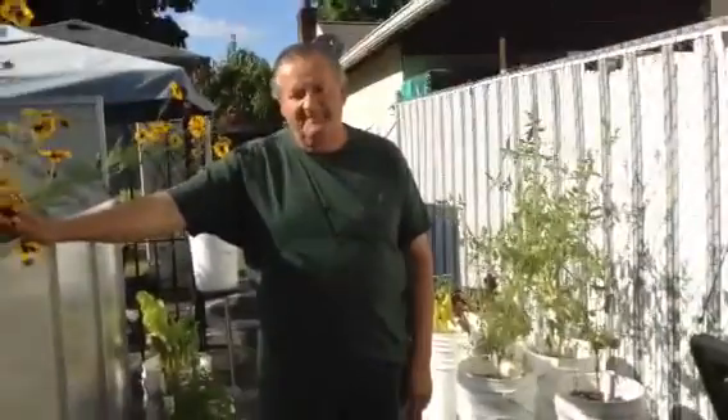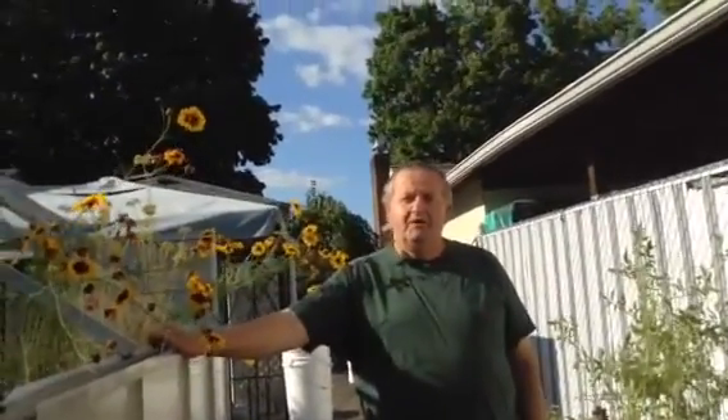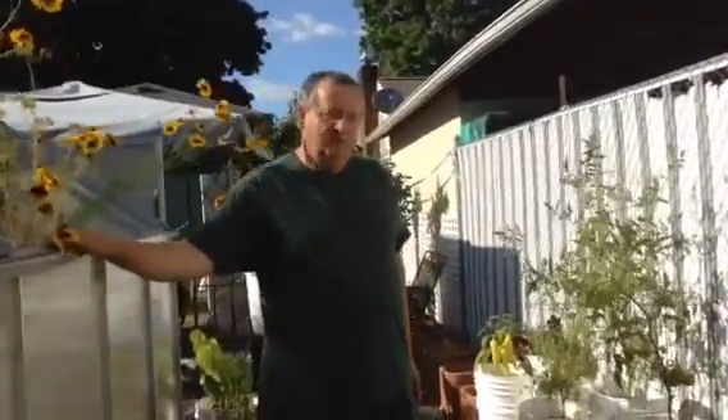Hi, I'm Rayno and this is my son David. Hi! This is an update from our five gallon container buckets that we did on our YouTube channel. If you'd like to review that video, just click on our channel. I want to show you some updates of where we were from there.